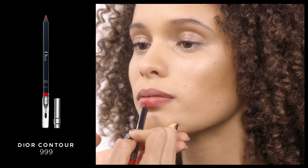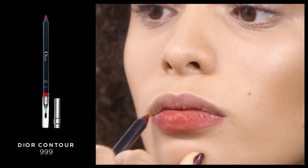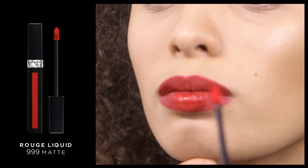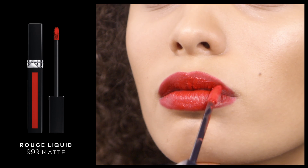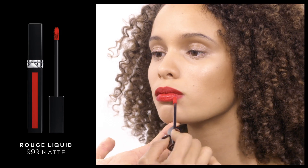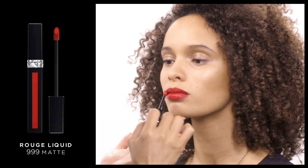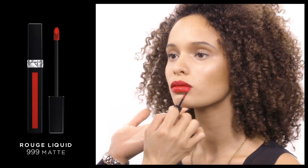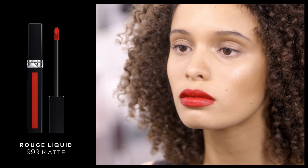To create a lot of color and long wear, I'm going to fill the entire lip in Rouge Liquid in shade 999 matte. This Rouge Liquid has extreme couture fashion color effects. I'm choosing to use a matte effect, but it also comes in metal and satin. It's got extreme color with a weightless sensation and a 12-hour wear.